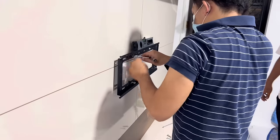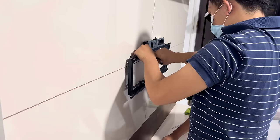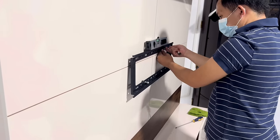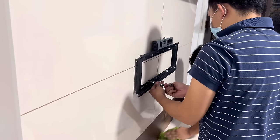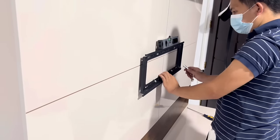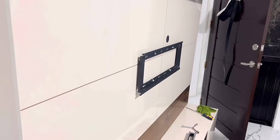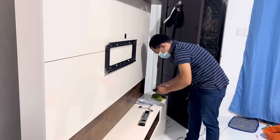The wall base plate will be installed. Before hanging the TV to the bracket, make sure to plug in the power cord or any other cables like HDMI and optical.